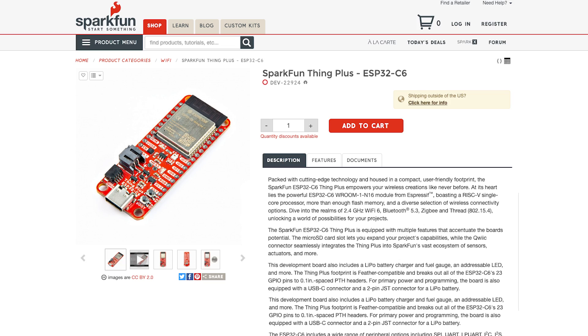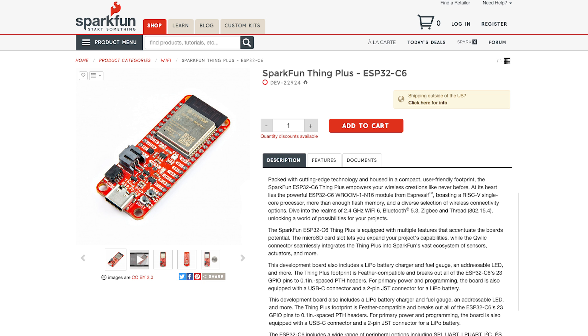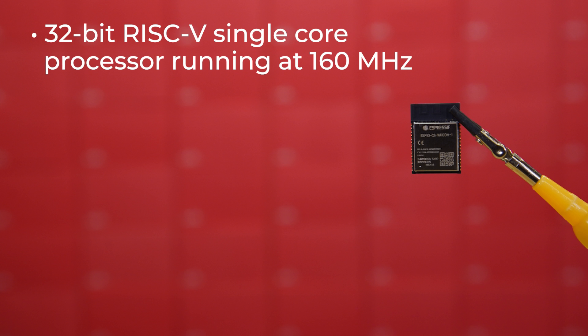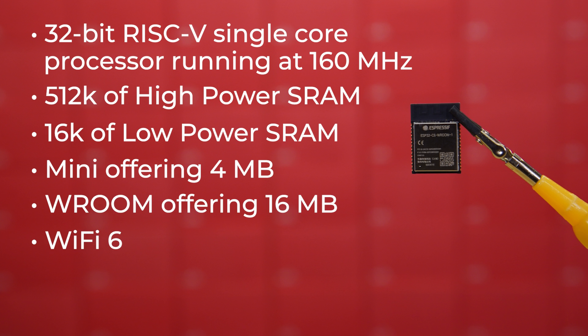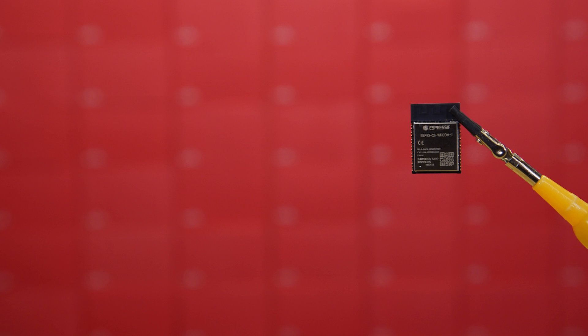We currently offer a pair of boards with the ESP32-C6 variant: the SparkFun Thing Plus ESP32-C6 and the SparkFun Quick Pocket Development Board ESP32-C6. These two boards use slightly different variants of the C6, but they're pretty much the same thing. The Thing Plus uses the ESP32-C6 Room 1, and the Quick Pocket Dev Board uses the ESP32-C6 Mini 1. They both sport a 32-bit RISC-V single-core processor running at 160 MHz with 512K of high-power SRAM and 16K of low-power SRAM. The primary difference lies in flash memory, with the Mini offering 4MB and the Room offering 16MB. The C6 uses Wi-Fi 6, and on the Bluetooth side it's capable of Bluetooth 5LE, ZigBee, Thread, and Matter.